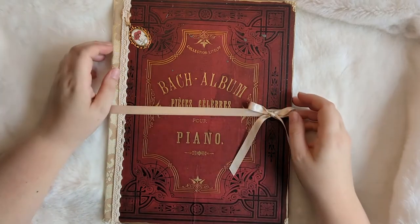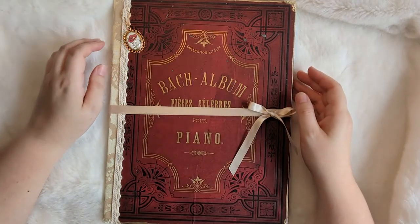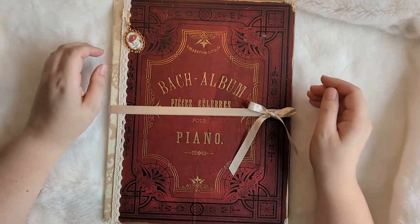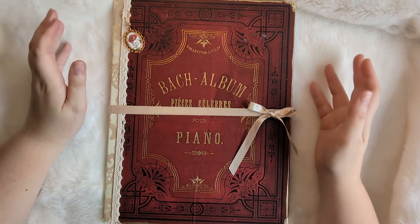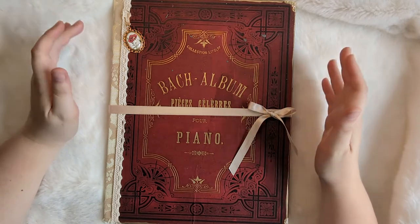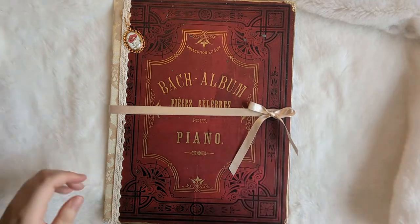Hi everyone, it's Justine here from House of Mahalo. Thanks so much for joining me. I'm just popping on quickly to do an Etsy restock video. I wanted to show you some goodies that I've got going up in the Etsy shop later this week. Just on the off chance that anyone watching would like to reserve anything before I put it in the shop, you're more than welcome to do that — you just need to send me an email. Otherwise this is just a quick look at some bits and bobs that I'll be putting up in the Etsy shop this week.